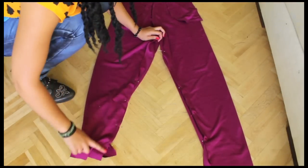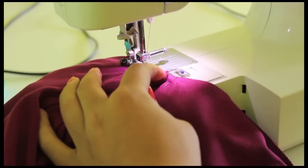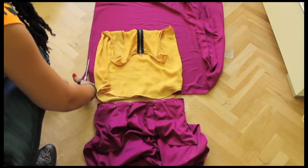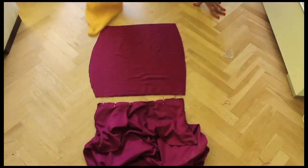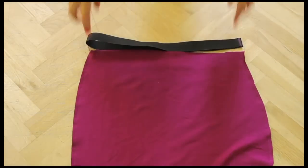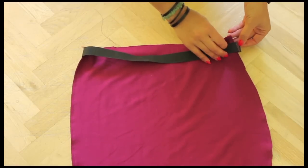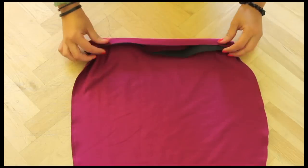Now it's time to sew the pants and hem the bottom. Fold the rest of your fabric double and use a top to cut the shape. Make sure the elastic is fitted but still wide enough to fit your hips since there's no zipper. Place it on top of your top and sew the sides first using a zig-zag stitch. Then fold your fabric and use a zig-zag stitch over your fold.